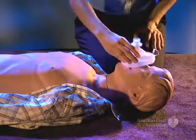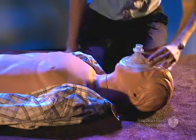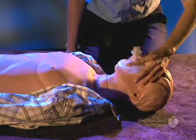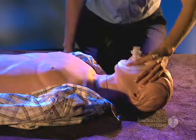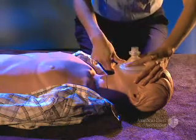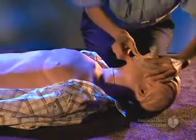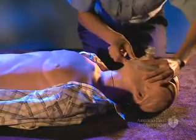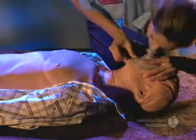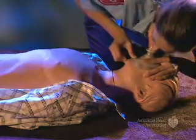Kneeling next to the victim, place the mask on the victim's face, using the bridge of the nose as a guide for correct position. Seal the mask by placing the index finger and thumb of your hand closest to the top of the victim's head along the border of the mask. Place the thumb of your other hand along the lower margin of the mask. Open the airway using a head tilt chin lift. Press the mask down and lift the jaw to hold the mask tightly against the face, and give two breaths while watching for chest rise. Each breath should be delivered over one second.